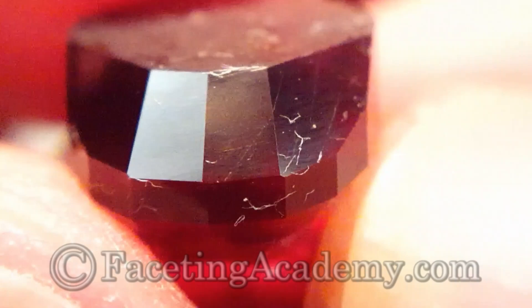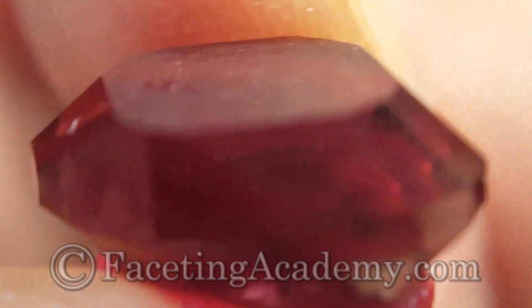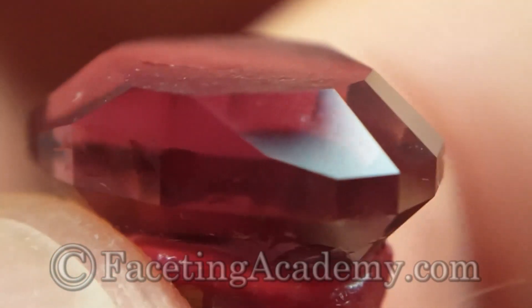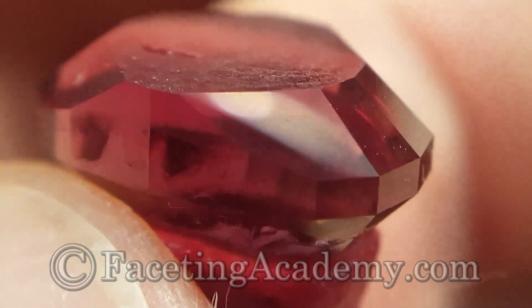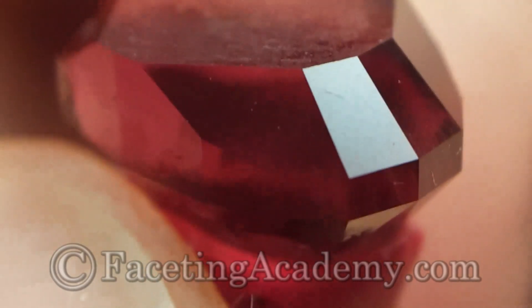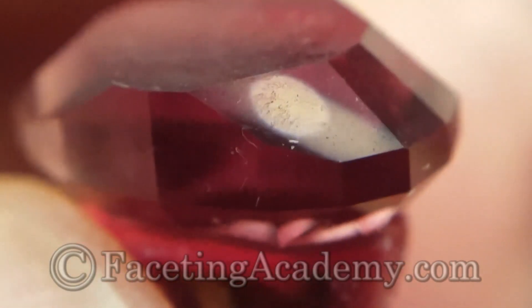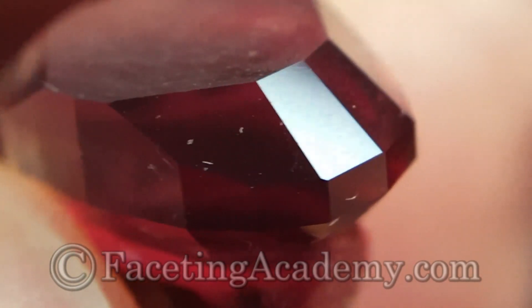We're now going to test the HyperEdge 8000 pre-polish, putting these facets on the 8000. We don't have a Dreamer analog for this grit, so this will be a HyperEdge-only test. Here we've applied the HyperEdge 8000 pre-polish lap to the same facets on our Oregon sunstone that we prepped with a 3000 pre-polish, just to see what kind of surface it leaves. You might notice these facets are really flat, quite glassy, very consistent — we're going to move these very rapidly to a polish. This is just using the stone for testing at this point.